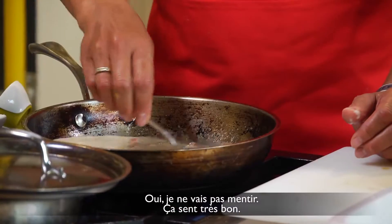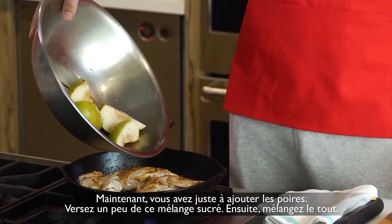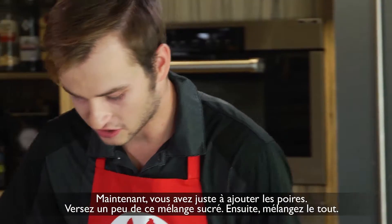It smells wonderful. Oh yeah, not going to lie, it does smell very good. Now you've just got to add the pears — pour a little bit of that sweetness. And then just mix it all up.